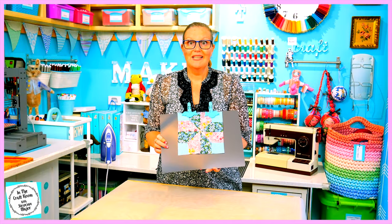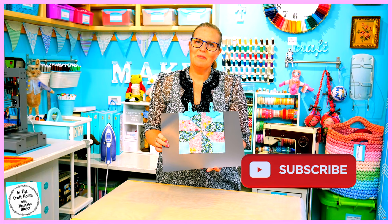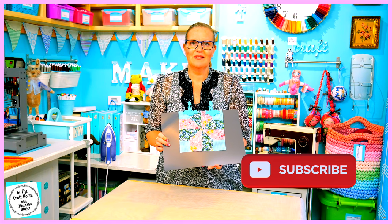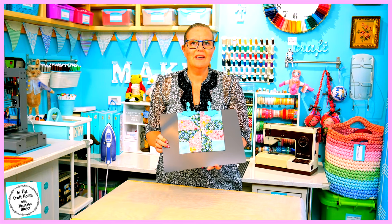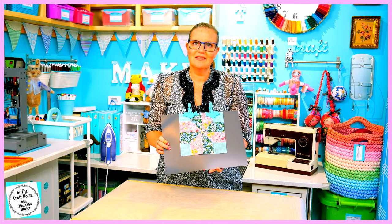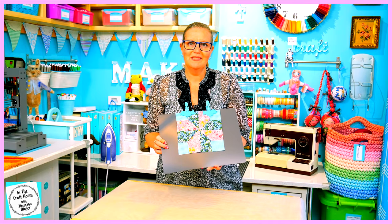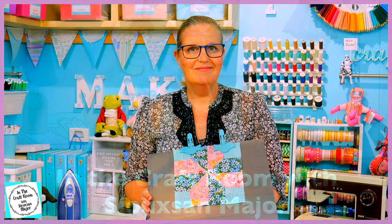Please don't forget to like and subscribe — hit the subscribe button as well as the bell to be notified of future episodes. I look forward to seeing you next time when we begin our very last appliqué character square, Little Pig Robinson. Until next time, bye!